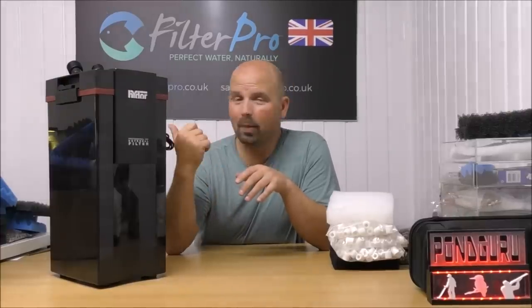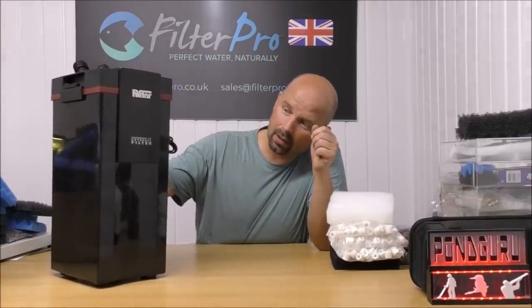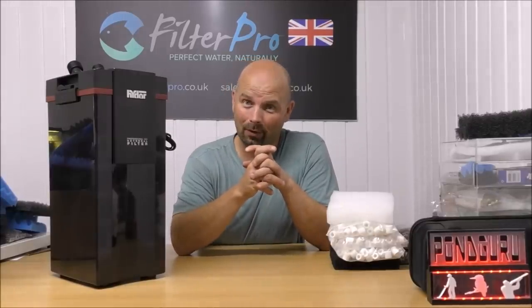I'm going to get that put back in the box and sent back to Craig. I'm sure he's going to be pleased, because he didn't think he'd be getting five kilos of media for nothing — but he is. Plus he's getting all his old stuff back as well, so it's a win-win all around.